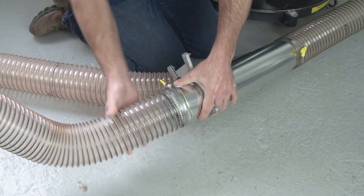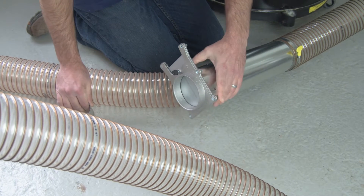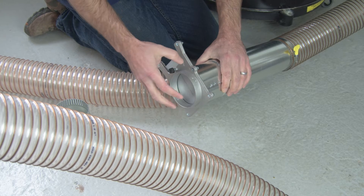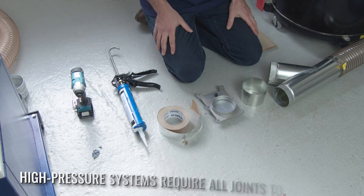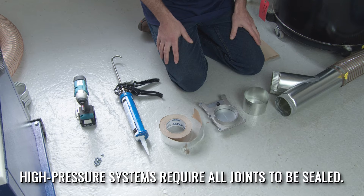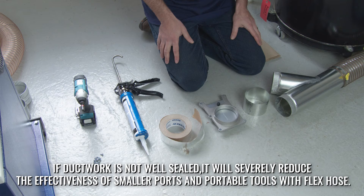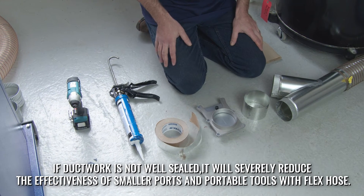If you were connecting this Blastgate right to a machine, you would end up using the Blastgate adapter with no crimps so that it maintained the diameter to attach directly to the machine port. Now we will show you sealing your ductwork. It is important to seal your ductwork to make sure that you maintain as much airflow to your tools as possible.